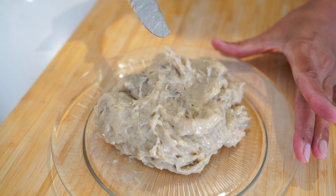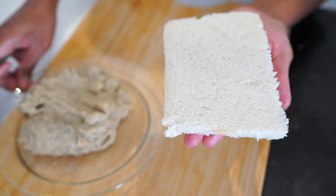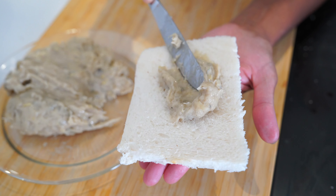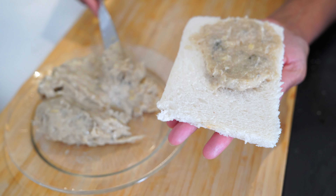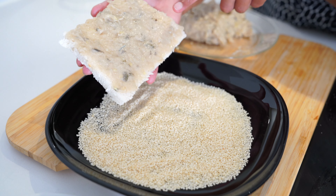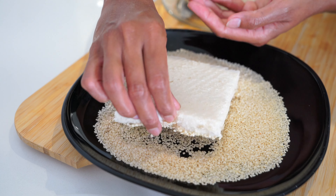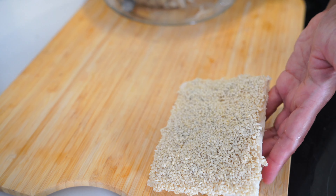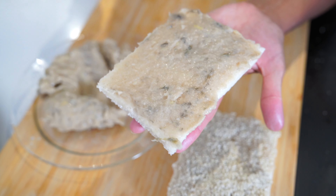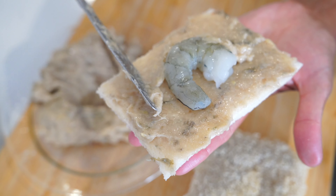Here I've got the prawn paste we prepared. I've got red slices but I prefer white bread, so I've trimmed the edges off — you can either leave the edges on or take them off. Spread it all over the bread — it smells so delicious. Now I've got sesame seeds on a plate; I'm going to press the bread onto the sesame seeds, prawn side down. Let me also show you another bread with the saved prawn — apply it all over.